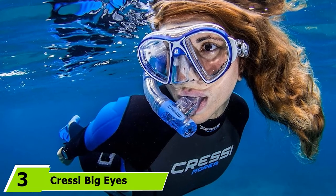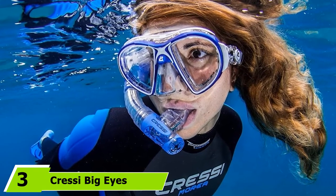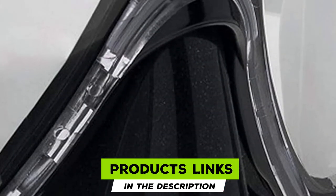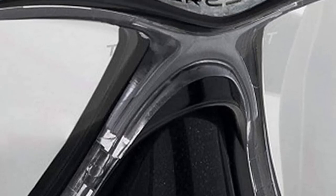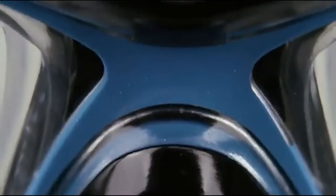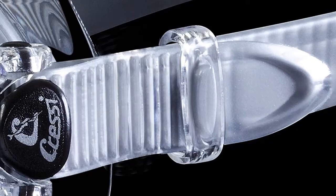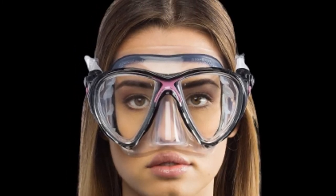The number 3 position is held by Cressi Big Eyes Evolution. Divers looking for a scuba mask which can fit prescription lenses should check out the Cressi Big Eyes Evolution. The Big Eyes Evolution is designed to accommodate full corrective lenses, which replace the standard non-corrective ones that are in the mask, as opposed to lenses that simply stick onto the mask. The corrective lenses are also tempered glass for safety, meaning you don't have to worry about a sticky lens coming loose. All you need to replace the lenses is a small screwdriver, so if your eyesight gets worse year on year, it's at least simple and quick to replace the lenses yourself.